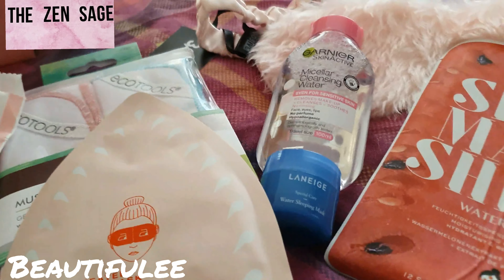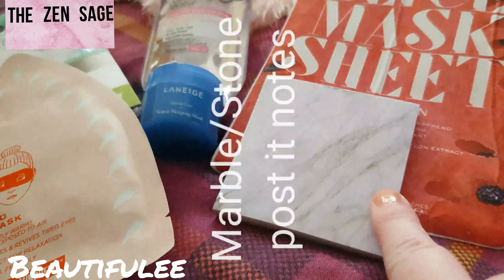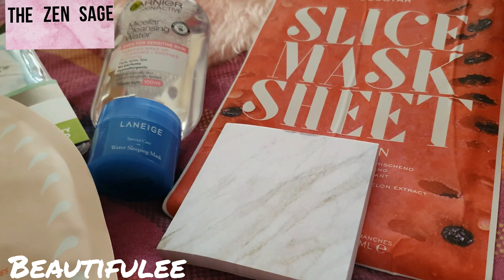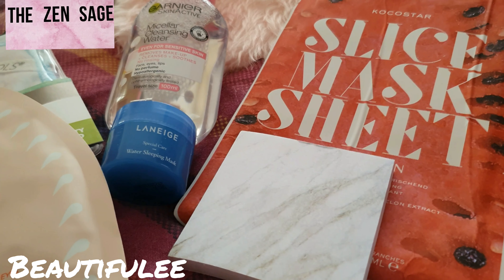It's just a nice different combination this time. And then last you've got a little post-it — marble stone printed post-it notepad. Write things down to clear your mind, because your brain needs self-care too. So that's all the items in this month's Zen box.